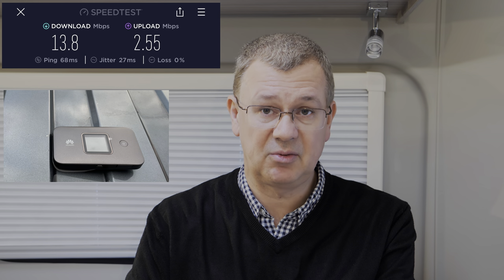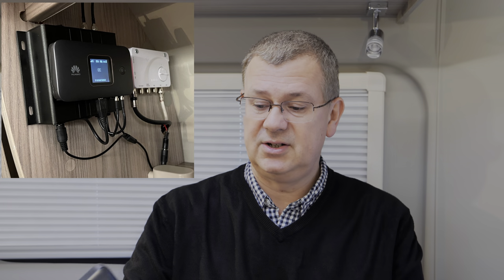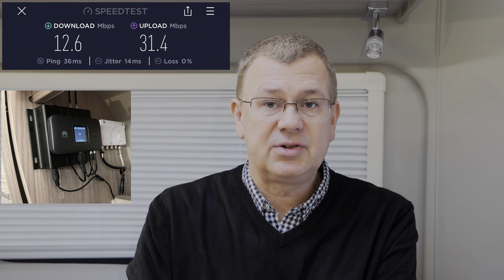Putting the 4G router on the roof, the speed goes up to 13.8 megabits per second download and 2.55 upload. Now let's look at it connected to the external antenna. In the metal box there are two tails that convert from SMA to TS9 connectors, which fit into the antenna port at the bottom of the router, then connect via SMA up to the aerial on the roof.